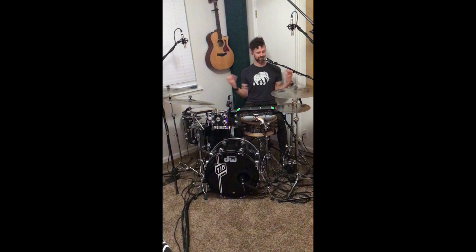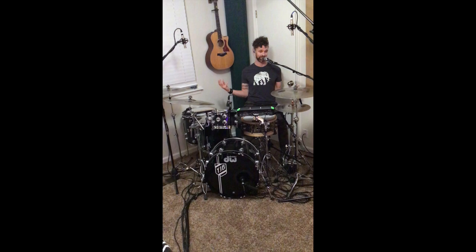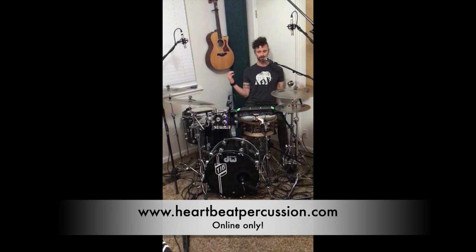Once again, these are the Praxis cymbals by Heartbeat Percussion. They come prepackaged and with free shipping from Heartbeat, which is pretty fantastic — all at the price of $2.65, which is really hard to beat. Definitely would recommend — go try some for yourself.